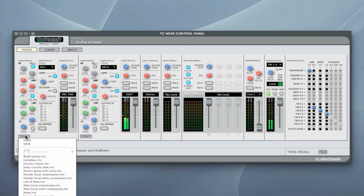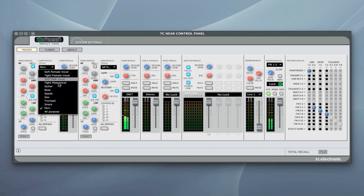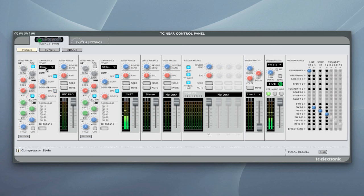There are presets that affect both EQ and compression. The compression unit is one-knob — no need to fiddle with attack or release, it's handled by presets. You can select a style: guitar, vocals, or percussion. There's a de-esser for sibilant voices, a reverb send, and standard mixing controls — pan, solo, mute, and volume. Let's put some drums through this and see what the compressor sounds like.